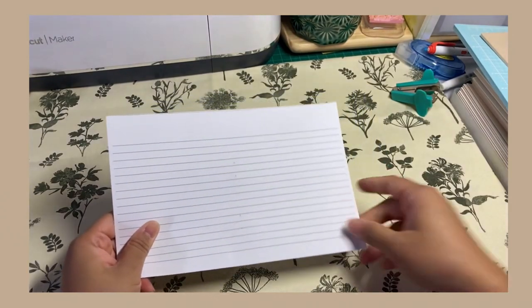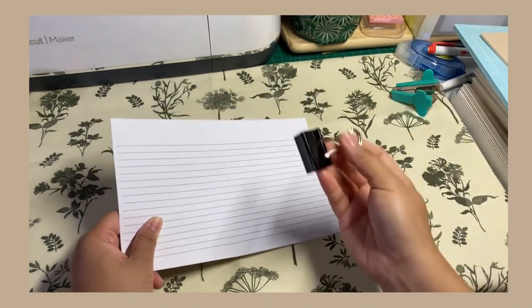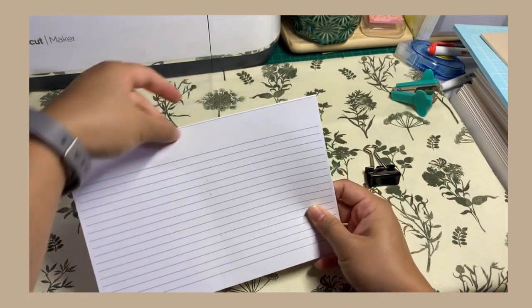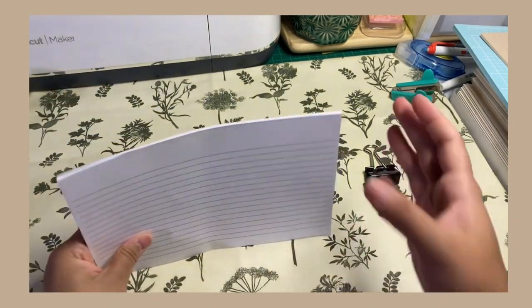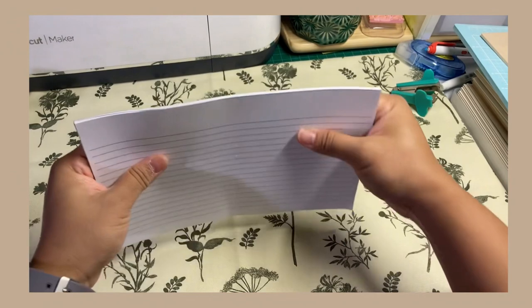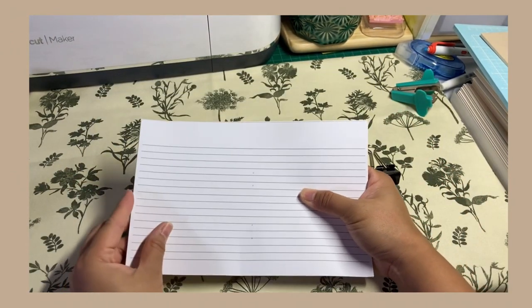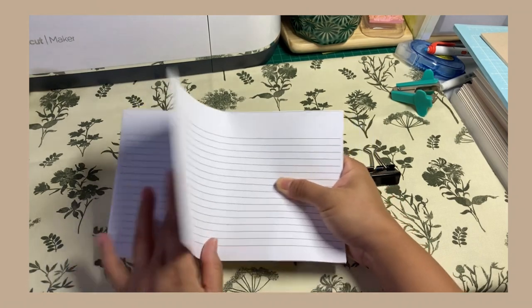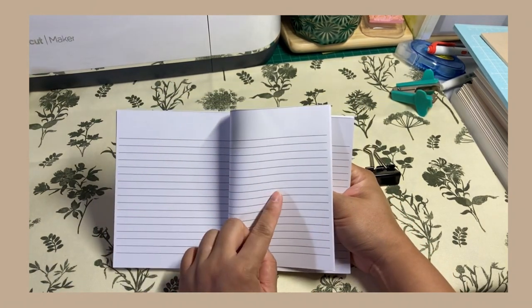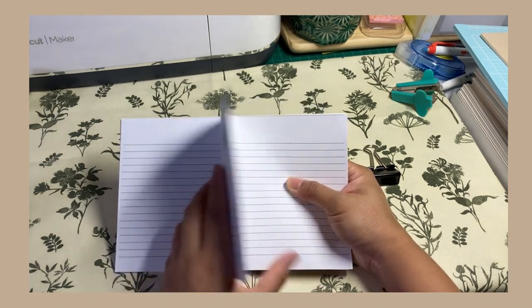I know some people like to use paper clips to keep them in place. I don't, because it leaves a mark, but you can just try whatever works best for you. Make sure that they don't misalign as you are stapling, because once you fold the pocket notebook, the left page and the right page lines will not be continuous — they will not align. So just keep that in mind.